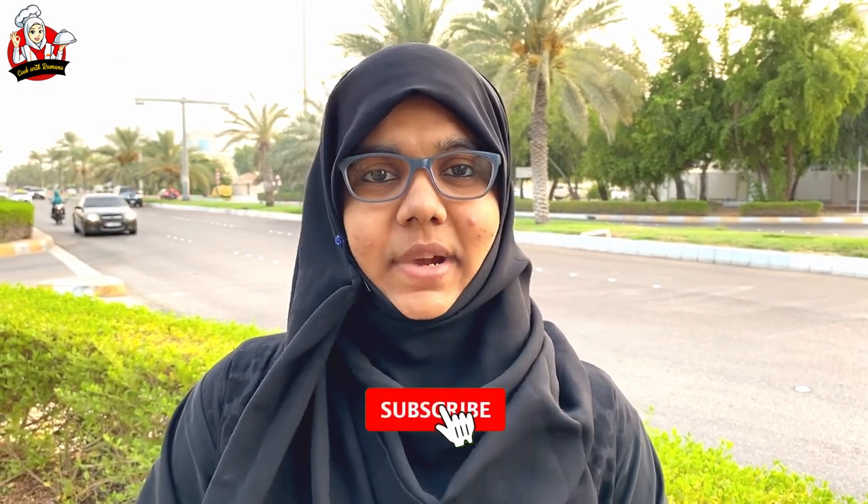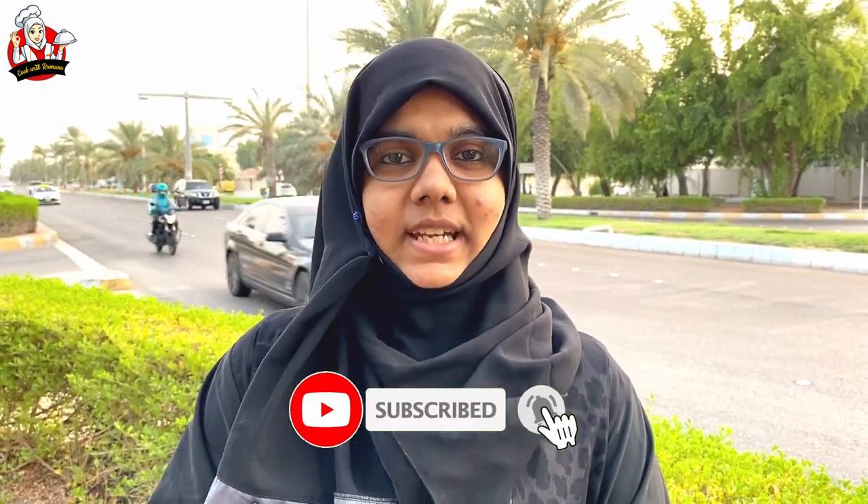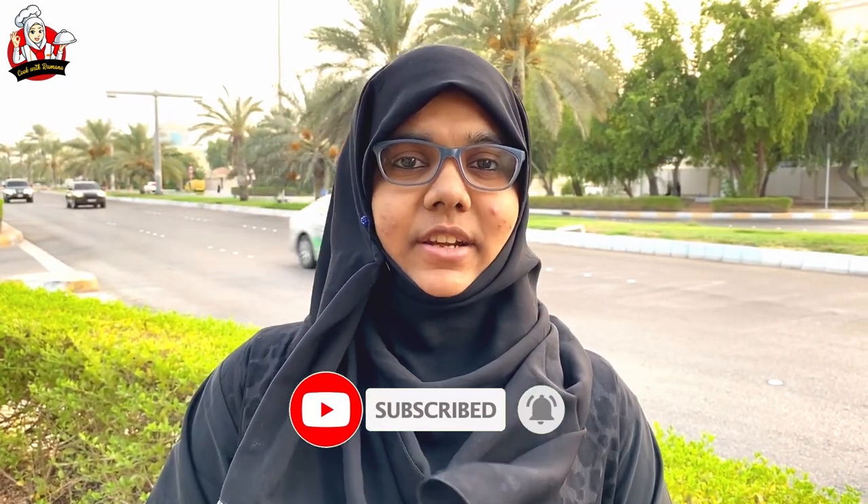Hi! Welcome to Cook with Romana. This is my channel — first time visitors, please subscribe and press the bell. Share my videos with your relatives, friends and family.